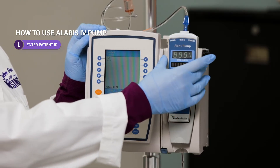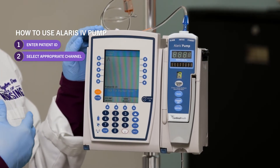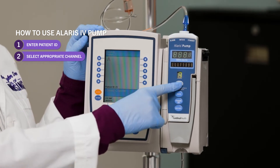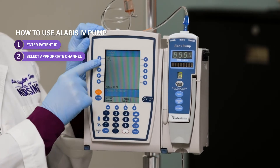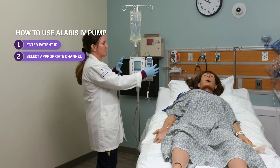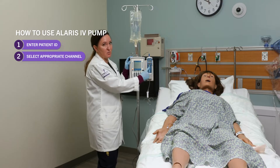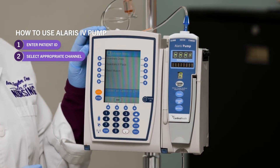Then it's going to ask which channel you want to use. You may have multiple channels attached to your pump, and in order to choose the channel, you have to press the soft key on the channel itself rather than the soft key that corresponds to this A. This is a safety mechanism so that if you have several channels, you actually have to go to the channel and say this is the one I'm programming. Press channel select on the channel.